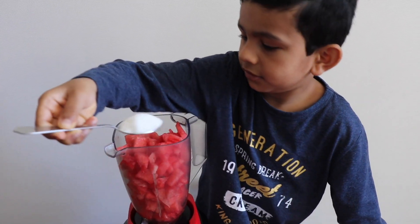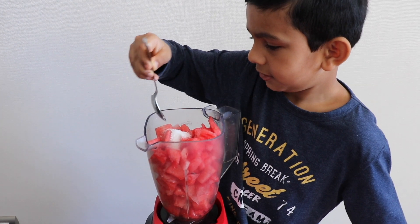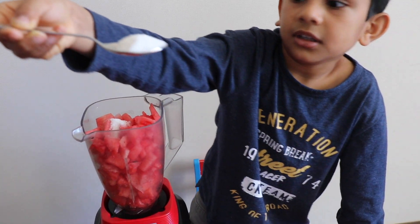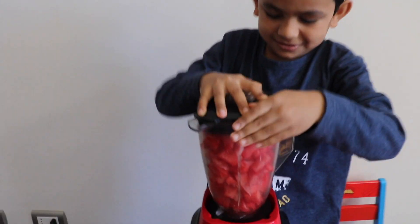How much sugar do you want, Devansh? Do you want a very sugary popsicle, or just a fresh one? I want a little — just one or two. That's enough. I want two. Okay, fair enough. Keep the cup and blend it.